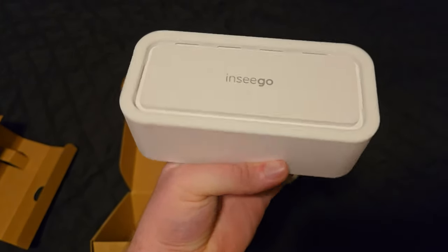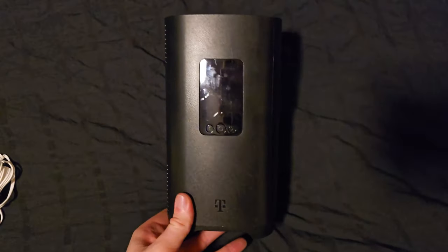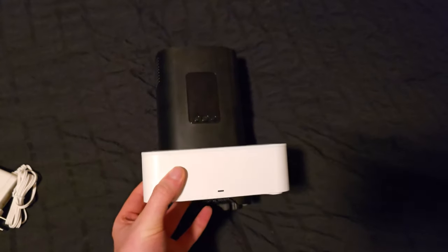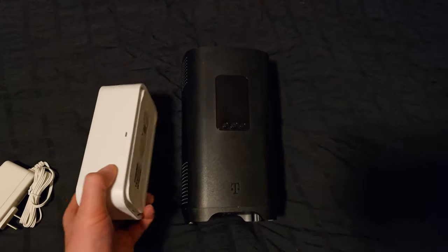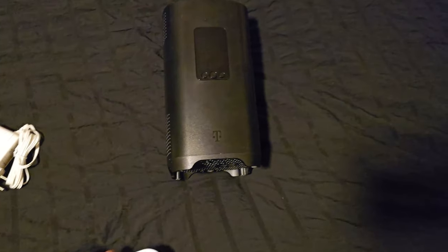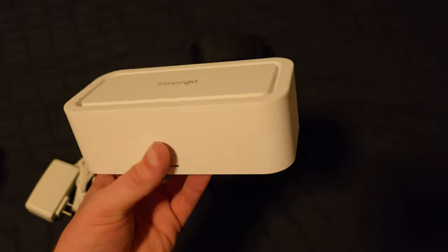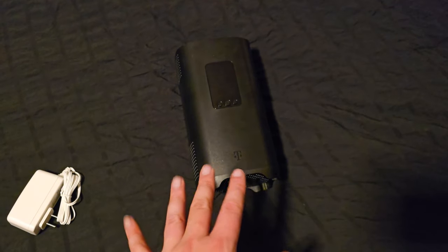It kind of shocked me to see how small the device is. Comparing it to the Sagecom, which is a bit larger, the Nsego beats it in pretty much every possible way. I just got this — I was trying to see if I might be able to get the new Arcadian device, but this one caught my attention.